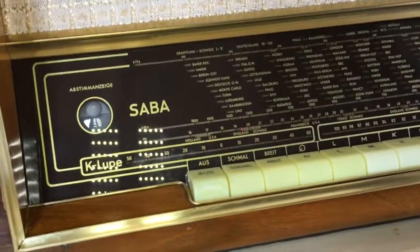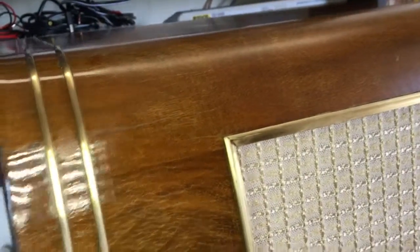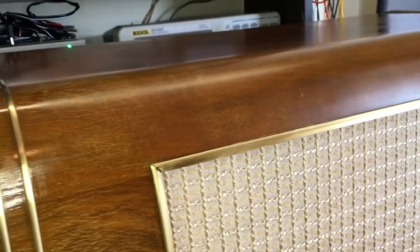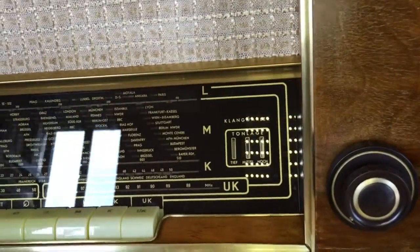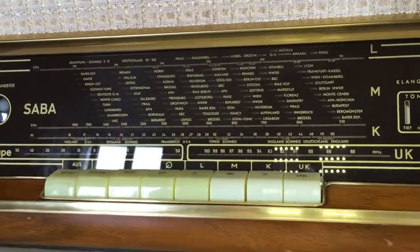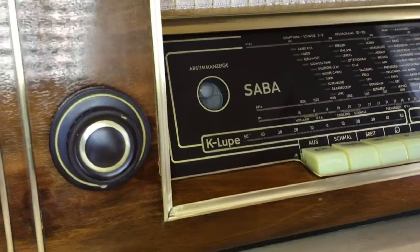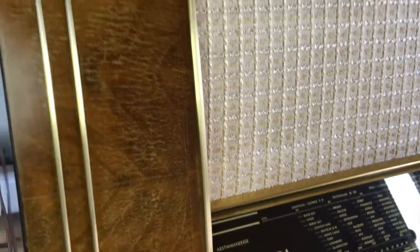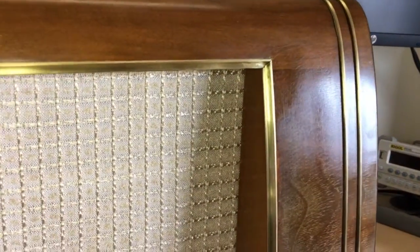I was waiting for some really nasty surprises, and the only one I really got was the defective feedback transformer, which is a little difficult to get — I'm actually still waiting for it. But when you hear this thing play, you'll realize that it doesn't really suffer much without it. I did the bypass as I've documented in a previous video, and the sound is absolutely amazing. In terms of sound quality, especially on FM and using the pickup input, this thing surpasses by far any modern version you could come up with. I actually prefer to listen to FM music on this one rather than any of the modern versions we have available.